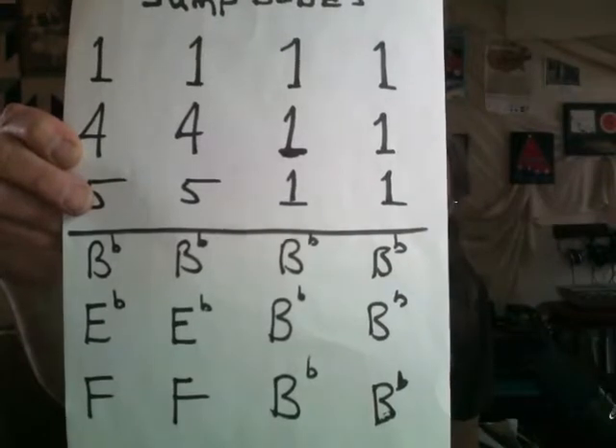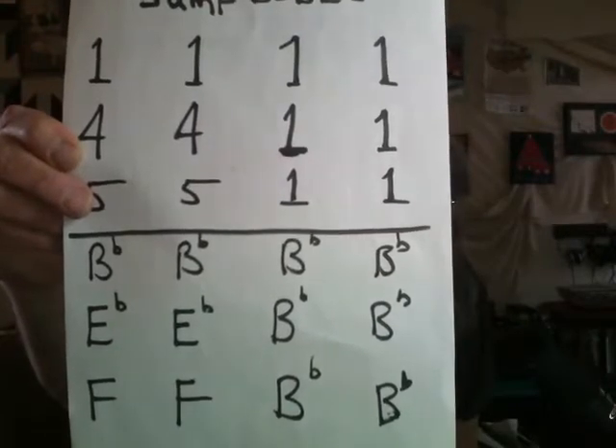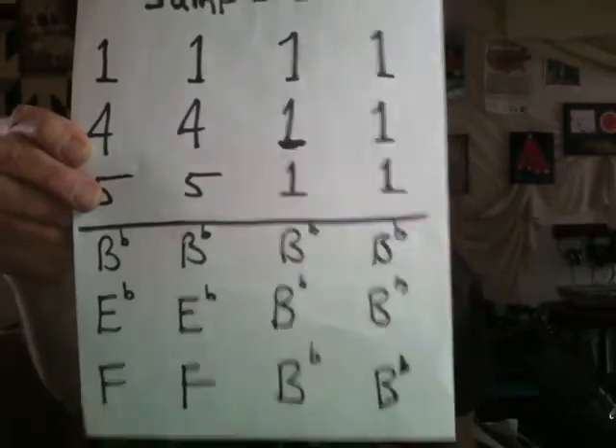The key we're going to be playing in, on all these instruments, is Bb. So the first chord is Bb — use your alphabet, figure it out. The four chord is Eb. The five chord is F. That's the progression.